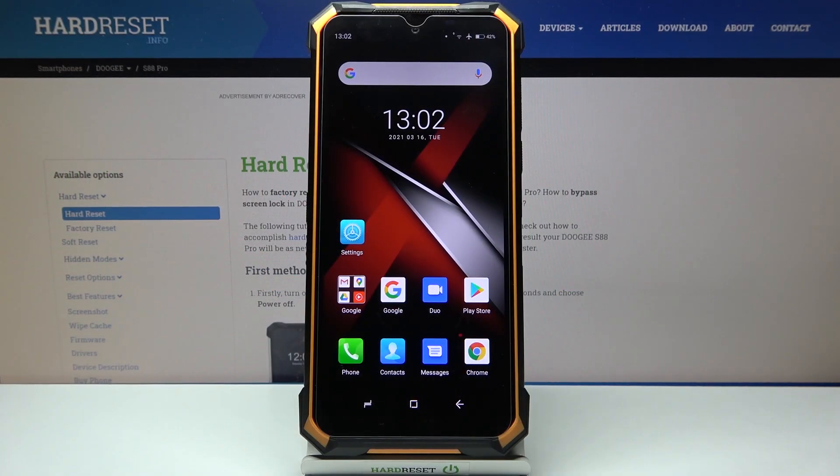Here I have the GS88 Pro and today I'm going to show you how to enter factory mode on this device.